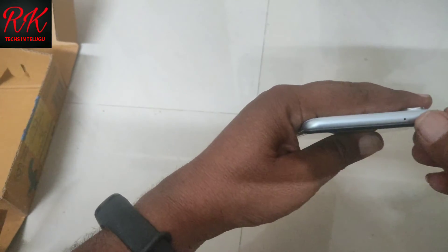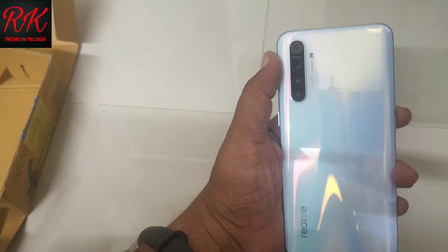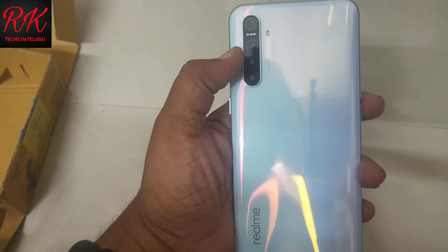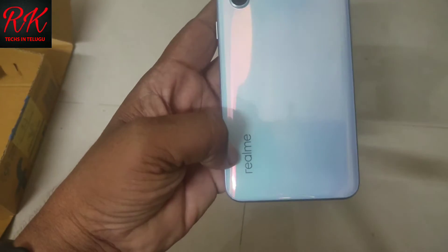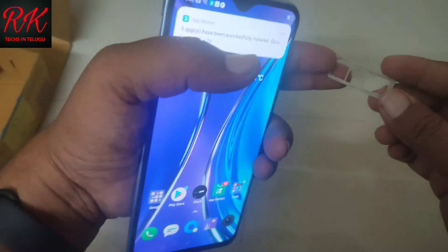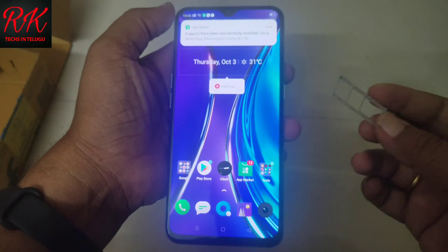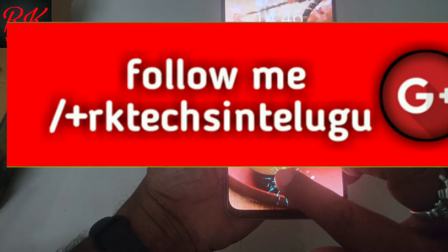There is noise cancellation, a 64MP main camera, 8MP wide-angle camera, and a depth sensor on the back. The SIM tray supports dual SIM with a memory card option. This is a real Realme branded phone.